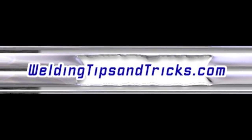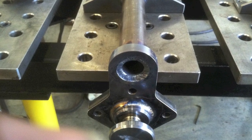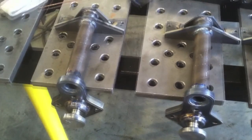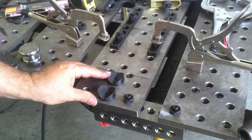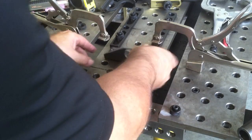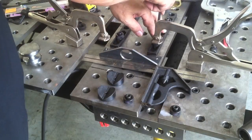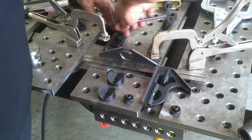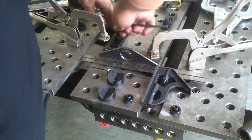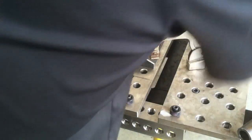Thanks for watching another video from WeldingTipsAndTricks.com. I've got a small project I'm going to put together on my Strong Hand Build Pro precision welding table. There are four of them and they're very small parts. I don't really need a table this big to do them, but it's still very worthwhile to use the fixturing and tooling. The black v-pad things that slip in the holes happen to be the exact right height I need to put the tube at to go through the hole in that piece of angle iron. Just using the square, getting it squared up, locking everything down — I'm just about up and running.